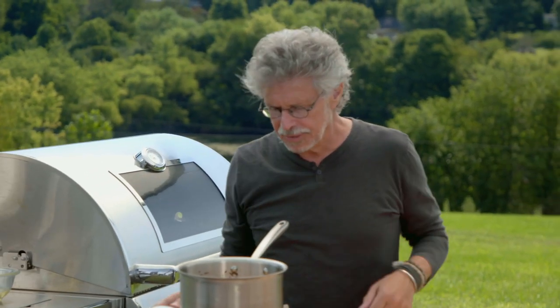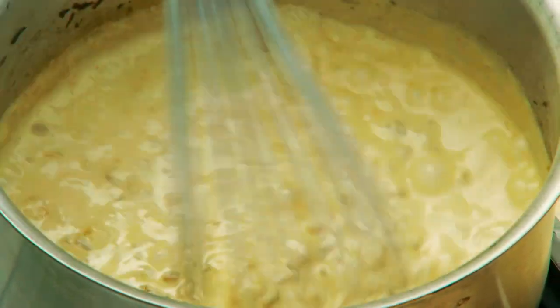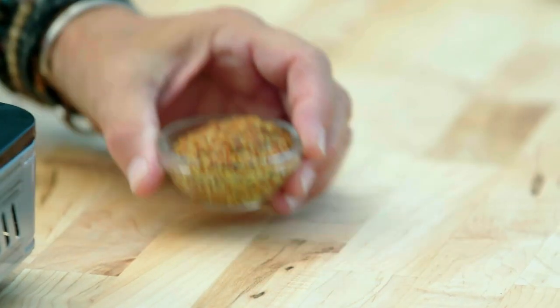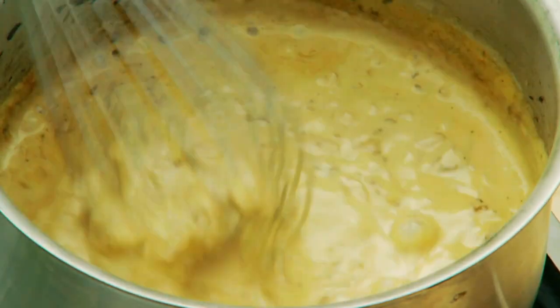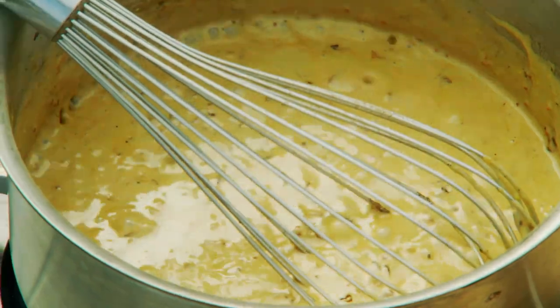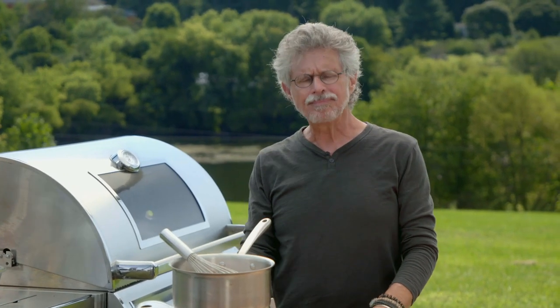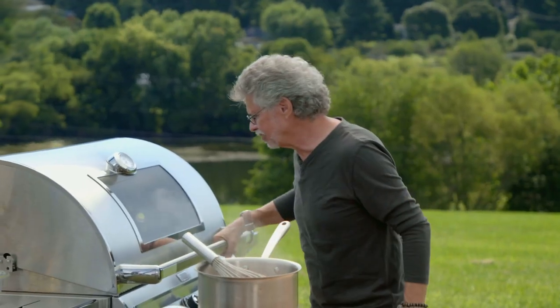Meanwhile, back to the sauce — you can see it has nicely reduced and taken on that beautiful caramelized onion color. The last step is to whisk in grainy French mustard. Whisk the ingredients together and take a taste — delectable. I love the sweetness of the onions and the sharpness of the mustard. Just turn the sauce off and back to the steaks.